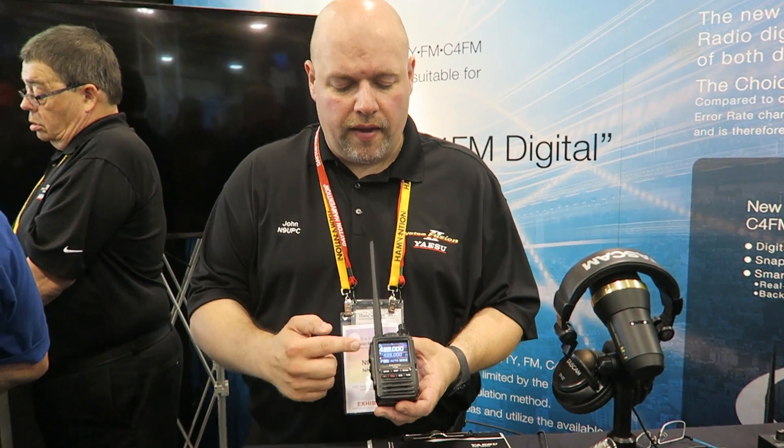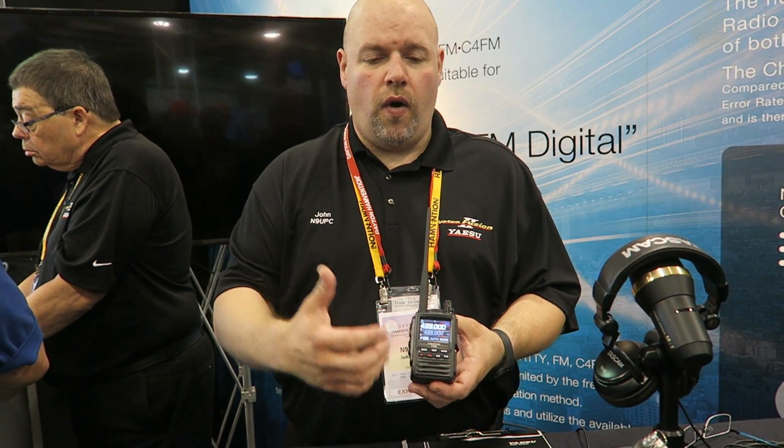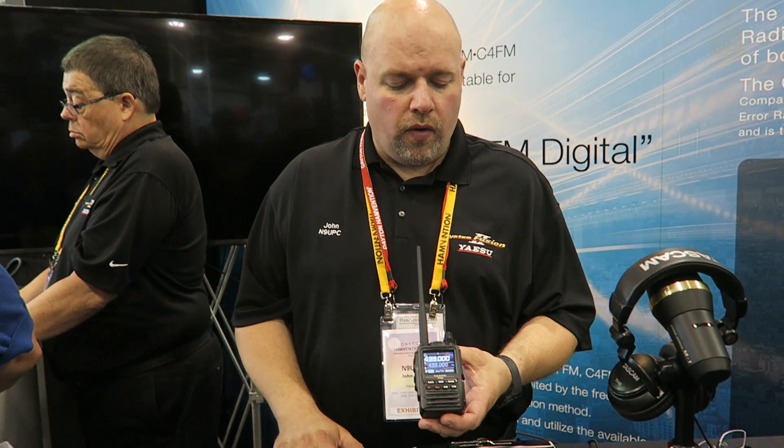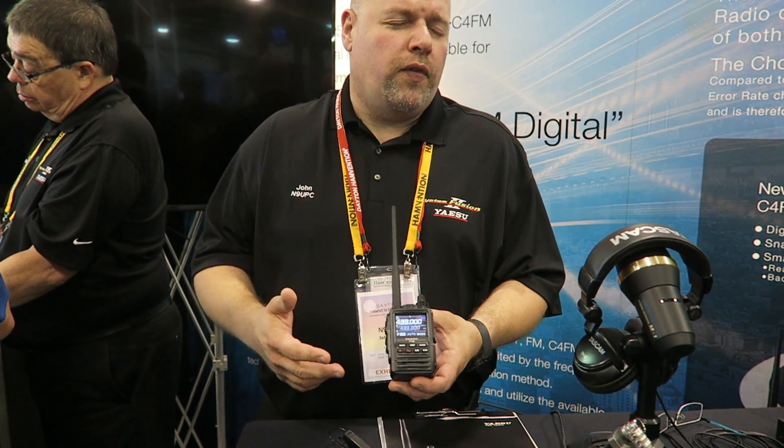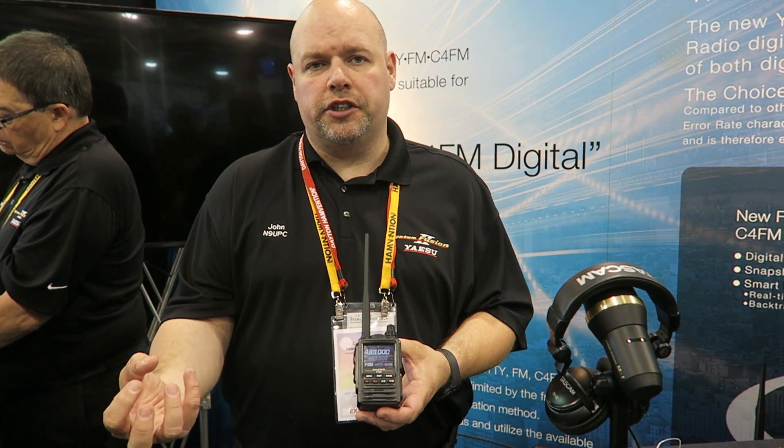We continue with the success that people liked on the FT70 — you can see it has this kind of curved or kicked-out PTT, just like the FT70. A lot of people wearing gloves said they liked that they could press it without looking at it. We added more features, and the easiest way to describe it is we took the best features of the FT2 and the FT70 and put them together.